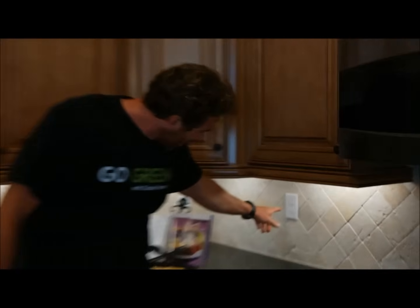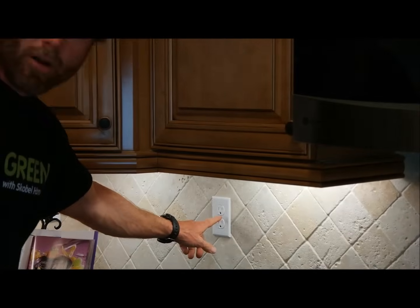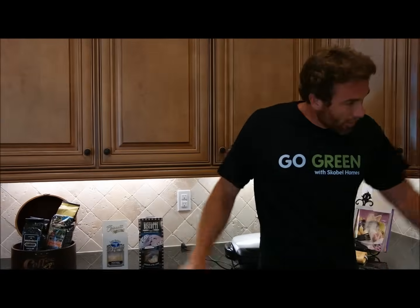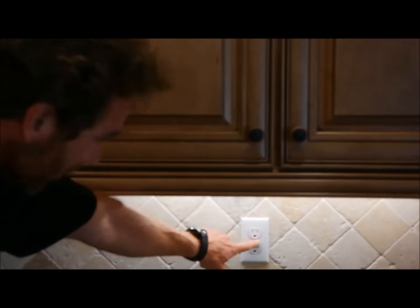Also remember, you may not have a reset button or a test button on all the outlets. They're all on the same circuits, all on the same GFI, but they don't have those buttons. So you've got to make sure you reset the ones on the same circuit that do have the reset button. These are all found in the wet areas — in the kitchen, in the bathrooms, and on the exterior of the house — where any water can cause the ground to trip.